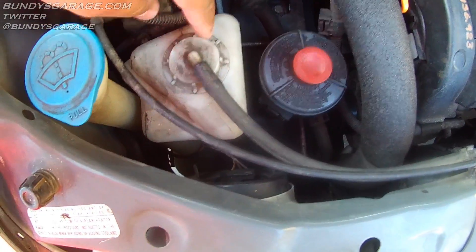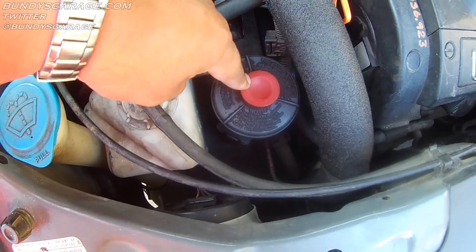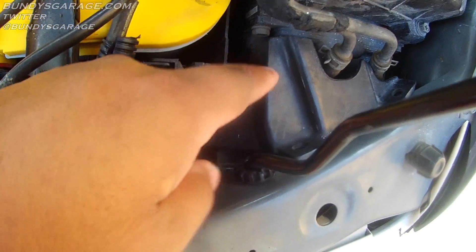I'm going to have to move the coolant reservoir bottle out of the way and maybe the power steering fluid bottle as well. If it was the driver's side, you can sneak it out. There's a rubber grommet the light bulb sits behind. You have to remove this cover.